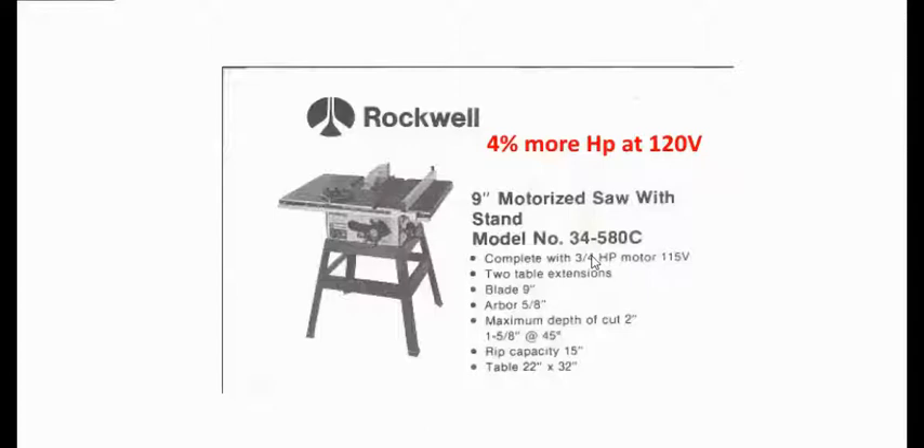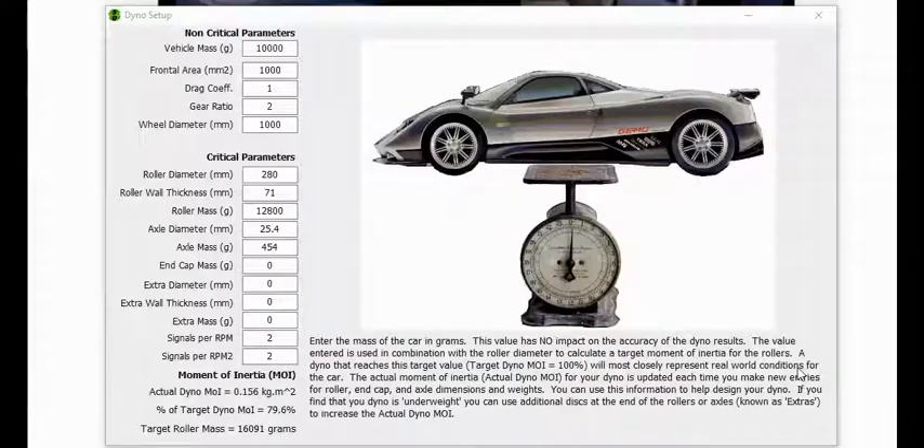So the very first thing we look at is the moment of inertia. What is a moment of inertia? Moment of inertia is how much force is required to turn a rotating object. In our case we're looking at some sort of cylindrical object — that's our inertia in our dyno.